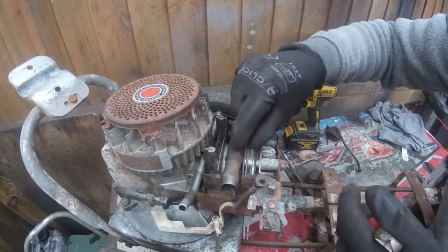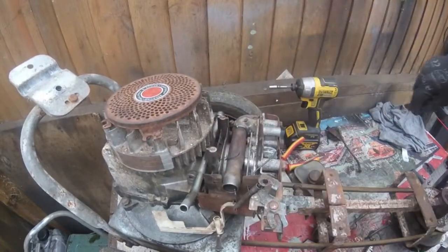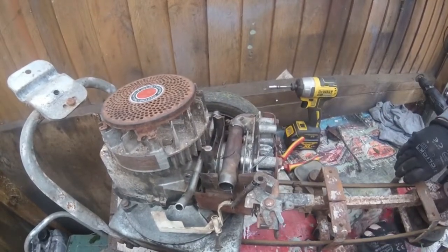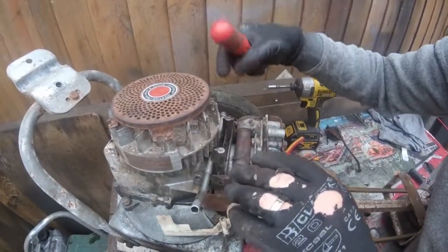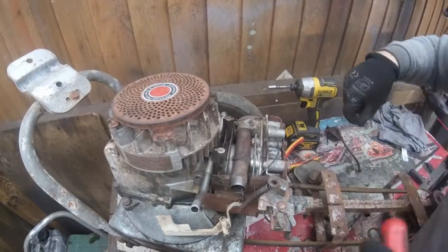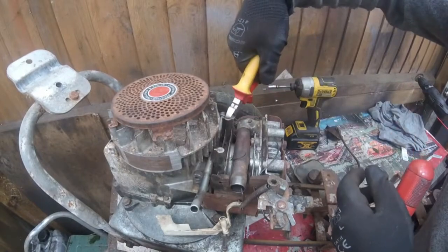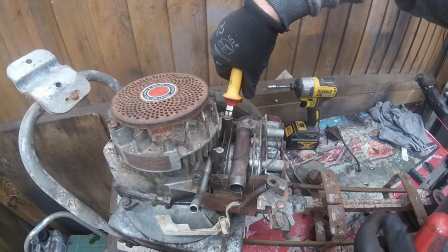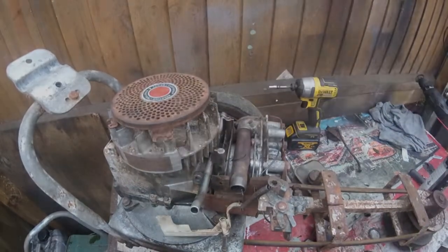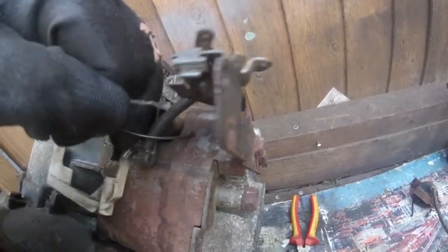And then feed that through there. We'll cut this one off as well, I don't need that. And then all I'll do is I'll get my screwdriver there and just cut those wires as close as I can. And that's it.